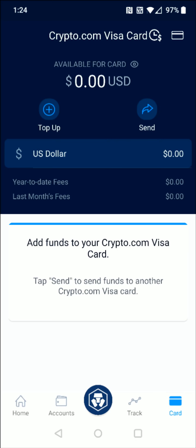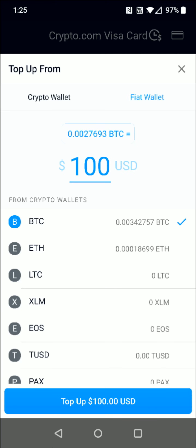And then that's going to take us back to our Crypto.com Visa card page, and we now have the option to top up our card for that available balance. Right now it's going to start with zero US dollars in available balance. So if I wanted to top it up, I click the top up plus button there towards the top. And you'll have the option to top up using either your crypto wallet or your fiat wallet, and entering how much you'd like to top up onto your Crypto.com Visa card.